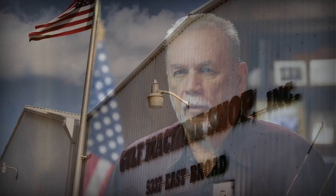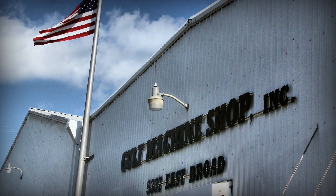I'm Lloyd Smith, owner and president of Gulf Machine Shop Incorporated, located here in Lake Charles, Louisiana.